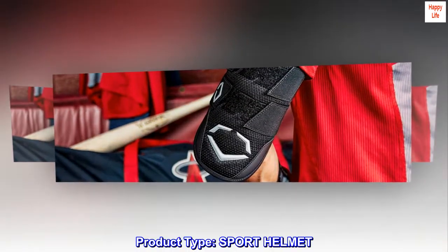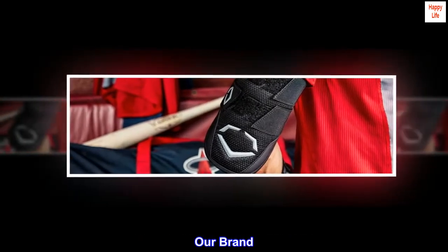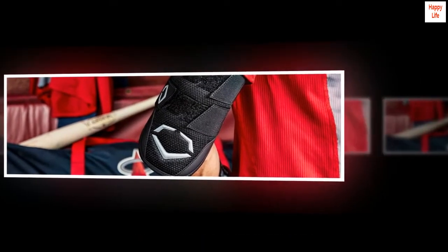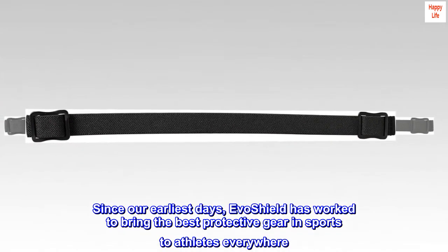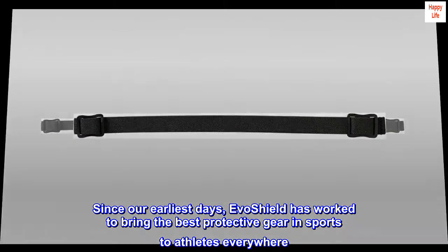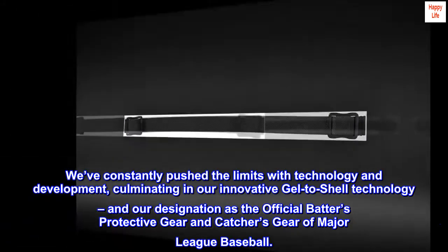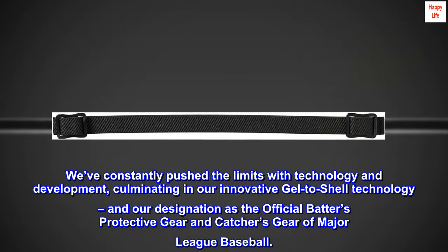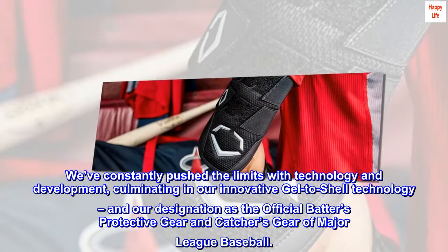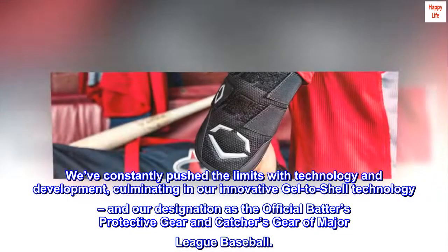Product Type: Sport Helmet. Our Brand: Since our earliest days, EvoShield has worked to bring the best protective gear in sports to athletes everywhere. We've constantly pushed the limits with technology and development, culminating in our innovative gel-to-shell technology and our designation as the official batter's protective gear and catcher's gear of Major League Baseball.